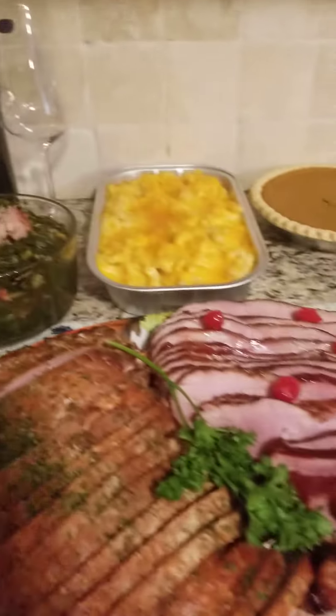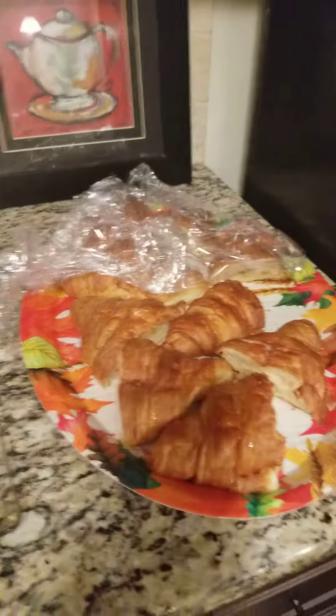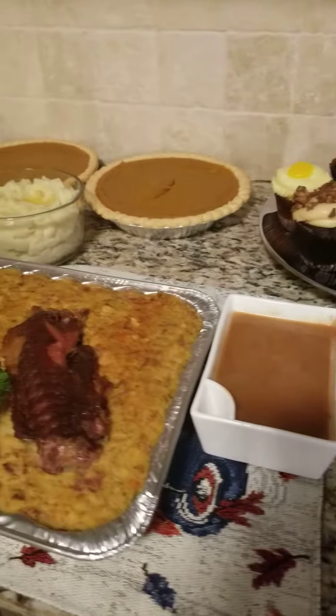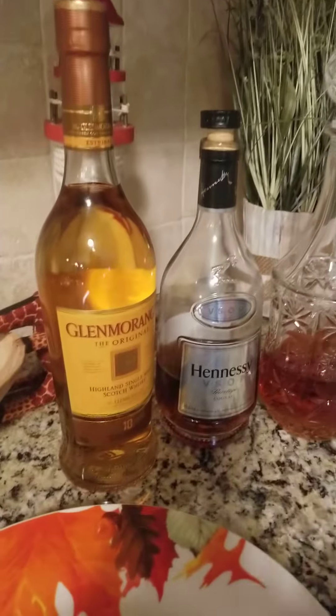Cheers, holiday cheers to everyone. I hope and pray that everyone is doing well. But this is how you do Thanksgiving for two. We're going to be full and we're going to have some really, really good things. Thank y'all for stopping by. We miss Snowflake, all right.